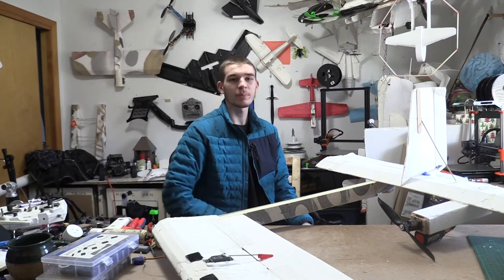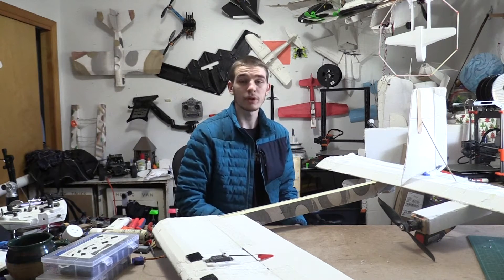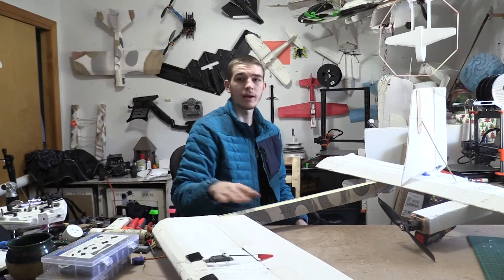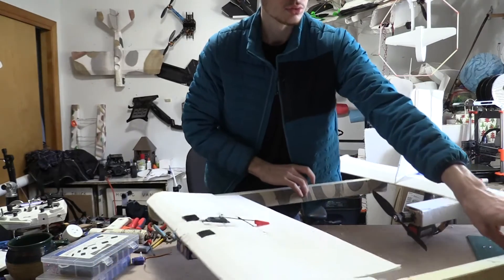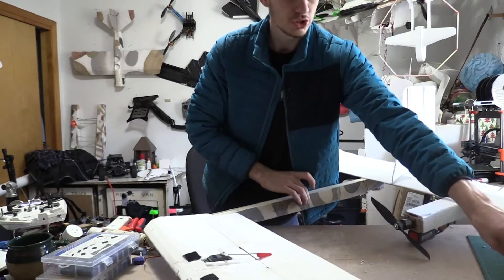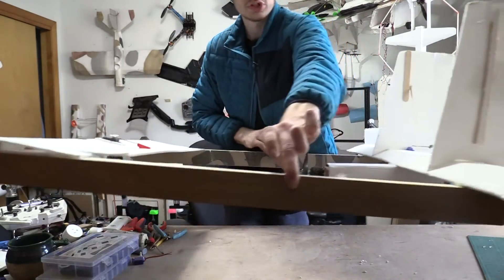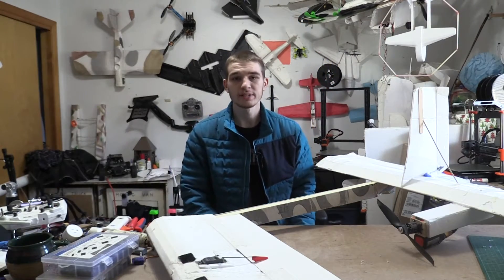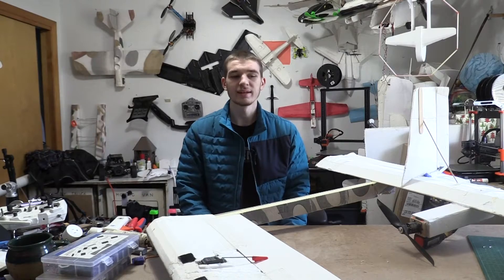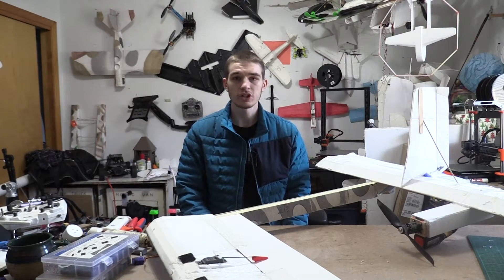We got it all fixed up and it's looking awesome. I ended up putting a bigger servo in the front and adjusted the throws in the controller. Our center of gravity is looking about right here, which seems kind of crazy, but we're going to give that a shot because I think that's about where the center of gravity was when we did the glide test. So that should fly alright — let's go give it a try.